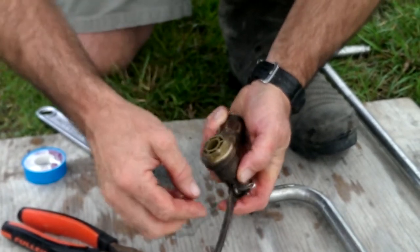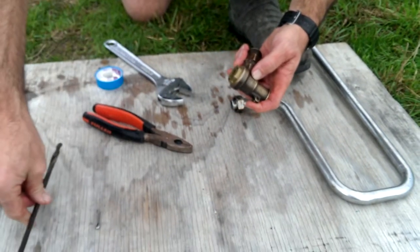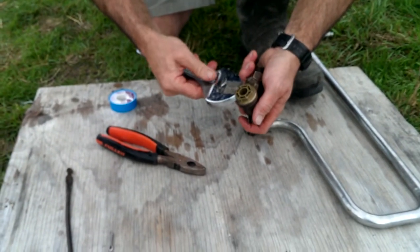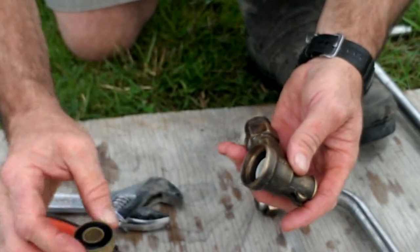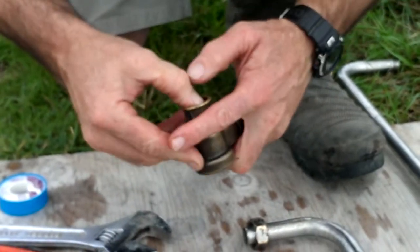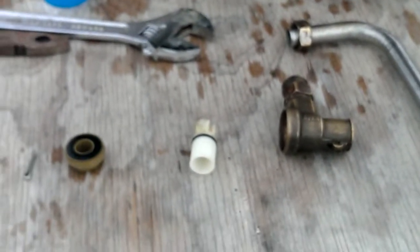Before you pull it out, it should pop out with ease. Make sure you don't lose any parts. Take the arm out, then we can take the bottom off the valve, pulling the valve apart. Take that off, then we can pop the valve out and we've got our main parts.